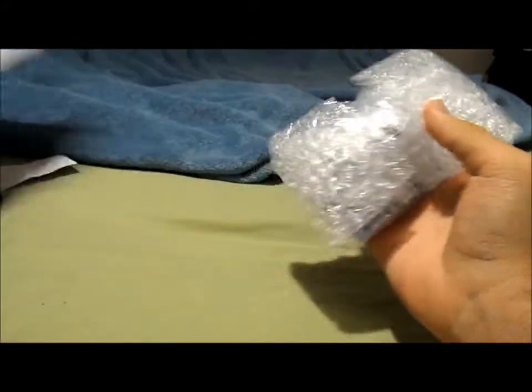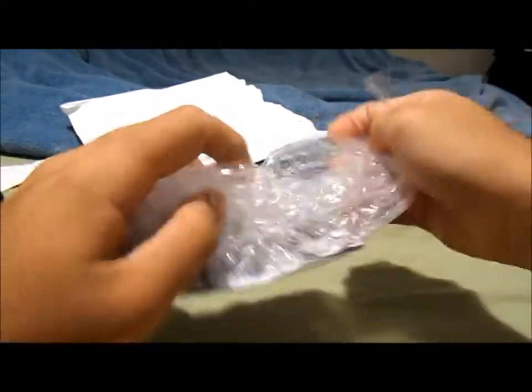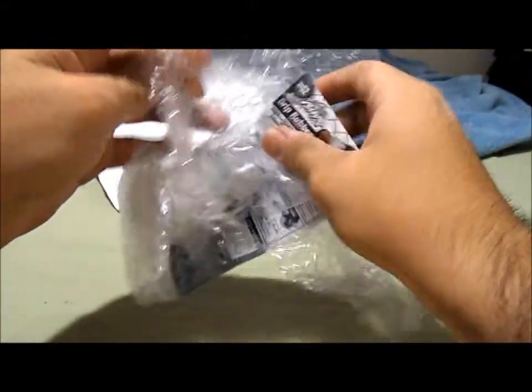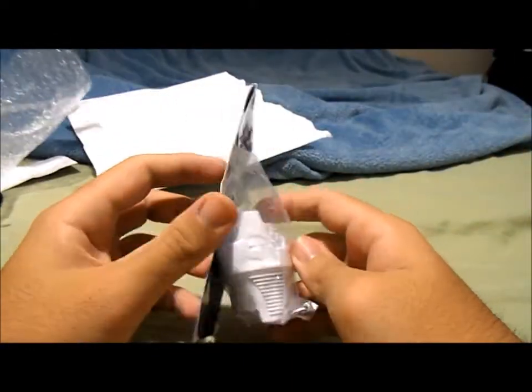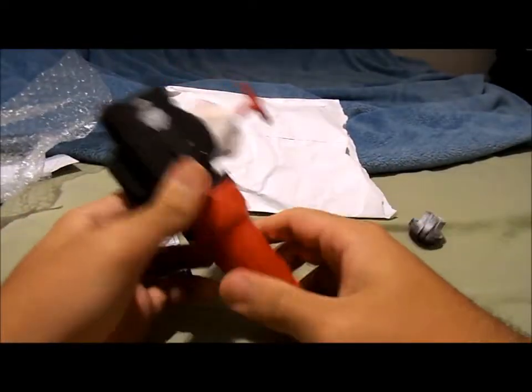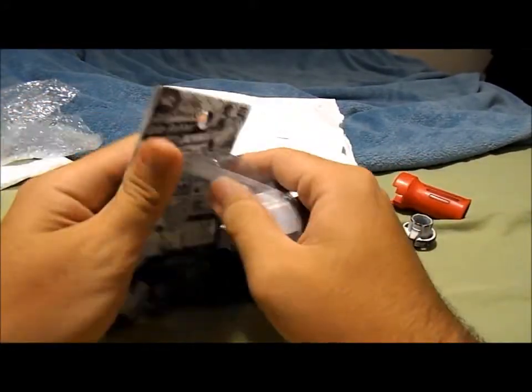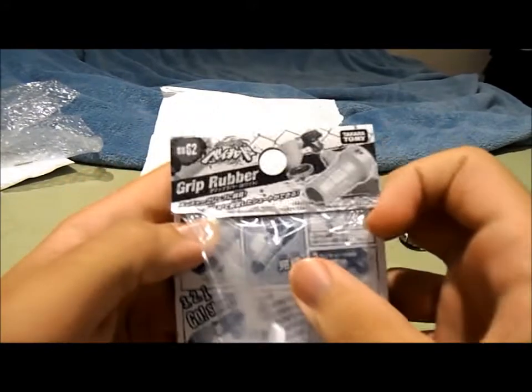And it is my white grip rubber. This is it — now let's see what it looks like. I am back, so let's take this old Hasbro rubber piece off my bay launcher and put in the new BB62 grip rubber.